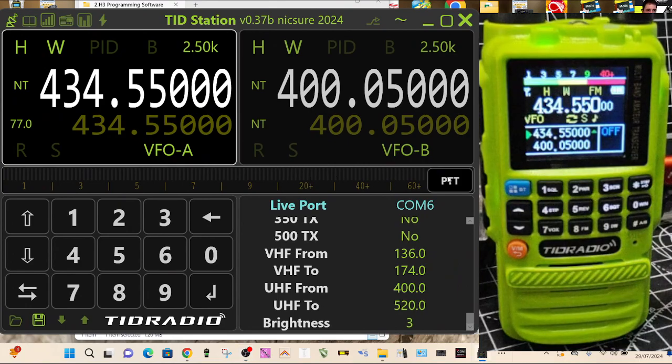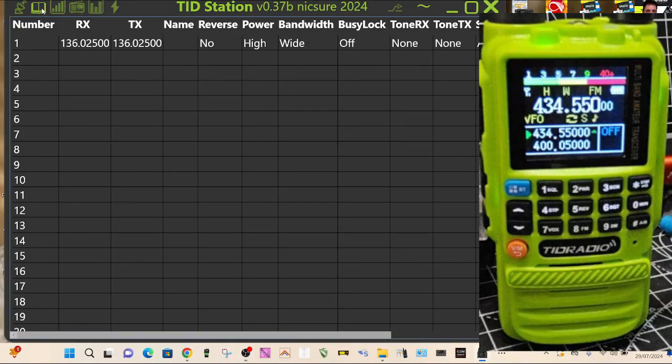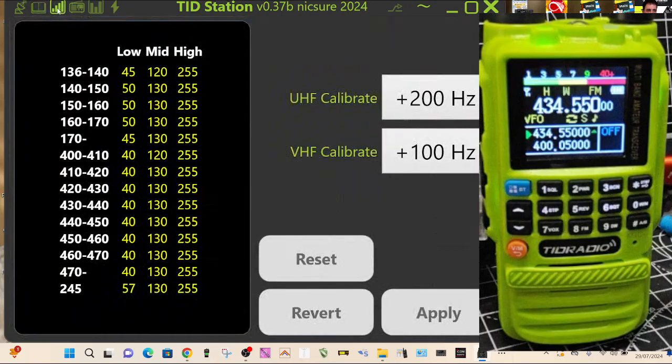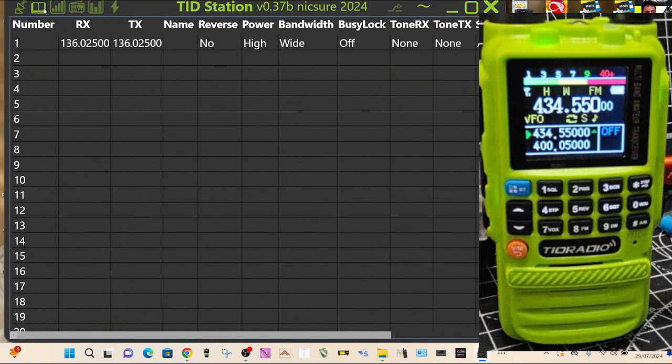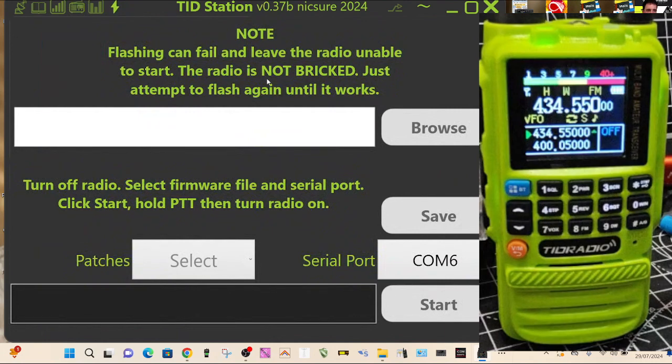I haven't tested that yet — it's a new one I haven't seen before. You can even update the firmware using this. There's all your programming channels — record and save memories. You can also install the firmware via the lightning bolt icon.